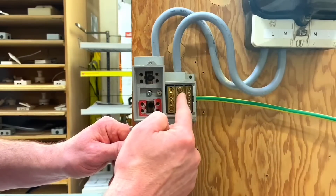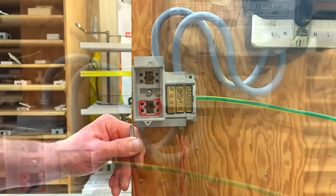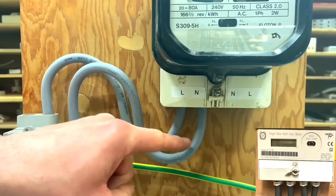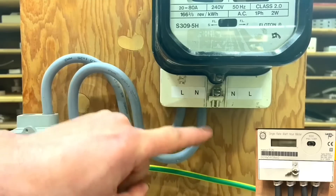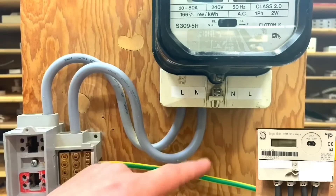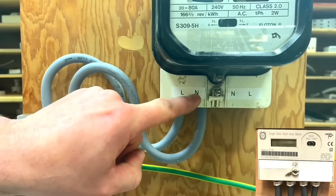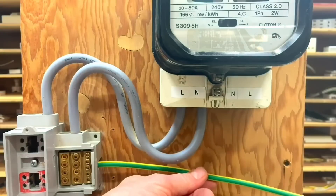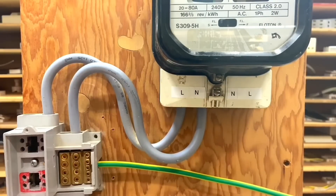For exam purposes, the neutral and protective conductor are connected via a solid link - one solid connection point contains both. Let's reiterate the kilowatt hour meter connections: incoming line and neutral from the supply authority side go in as line and neutral; the meter tails going into the installation to the consumer unit go out neutral and line. The 16mm² protective conductor also goes out into the installation.